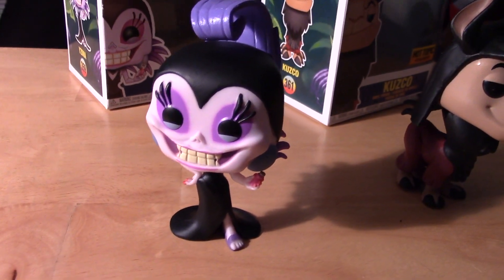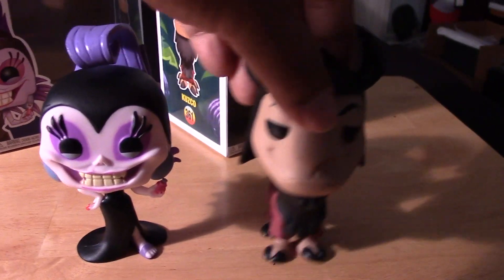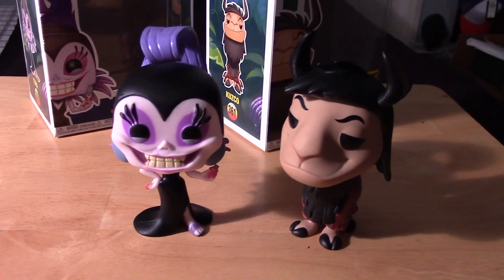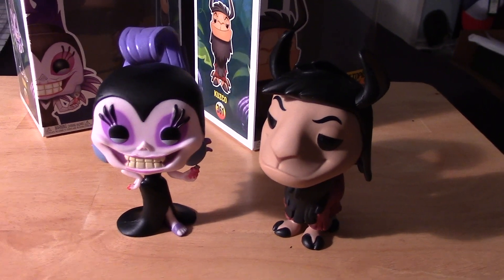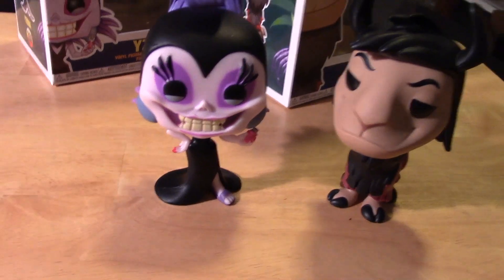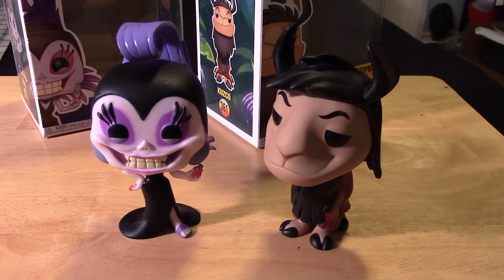So that is Yzma, the Chase Glow variant. Let me turn on the lights once again — and there she is, very cool. Hopefully you guys enjoyed this quick little video. If you did, please give it a thumbs up, share the video, like the video, and if you haven't already, please subscribe to my channel. Take care guys, thanks for watching and keep on collecting. Bye bye.